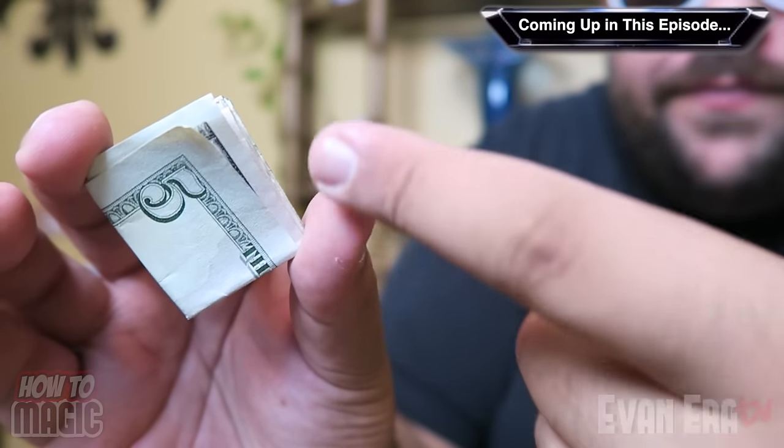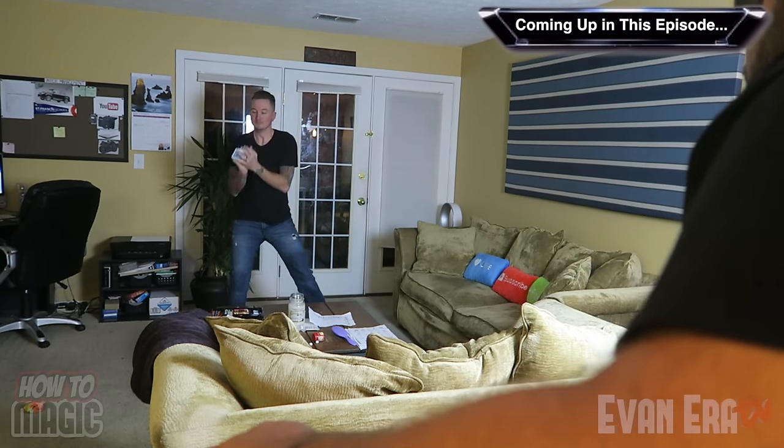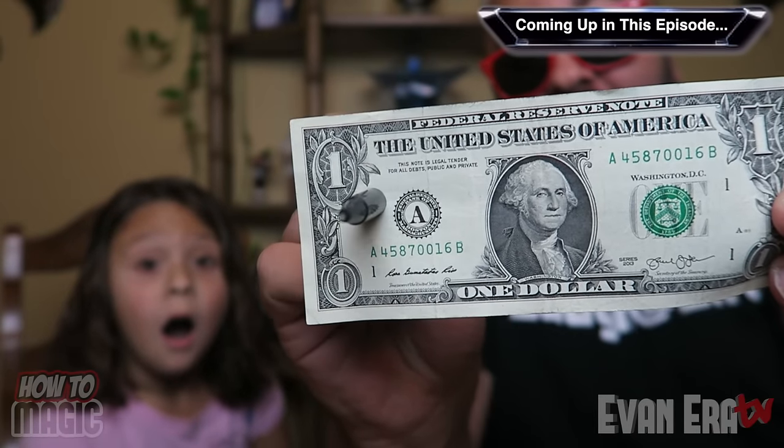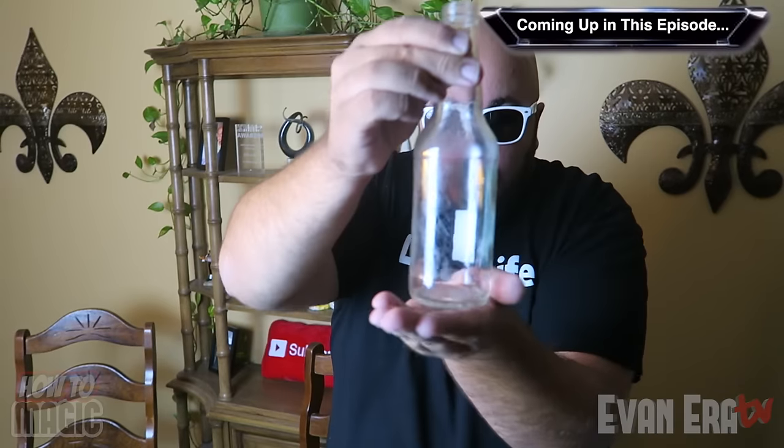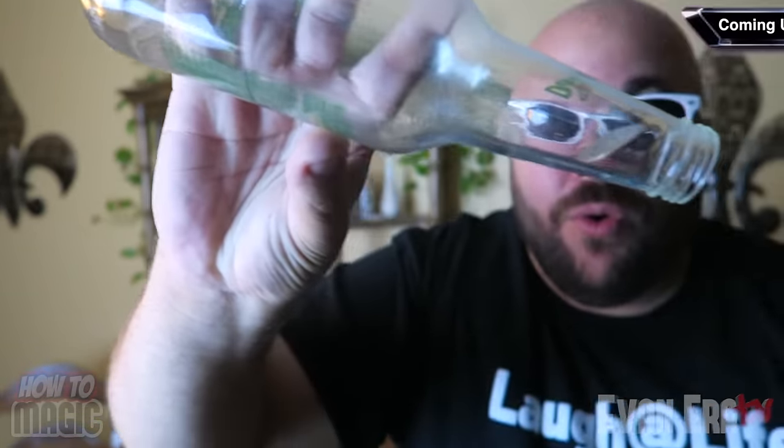Take the one and change it into a five. Take another sponge ball, place it in this hand, make it disappear. And on the count of three, it goes right through the glass bottle.